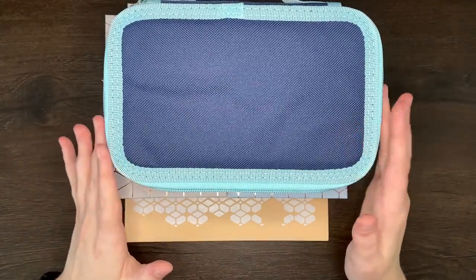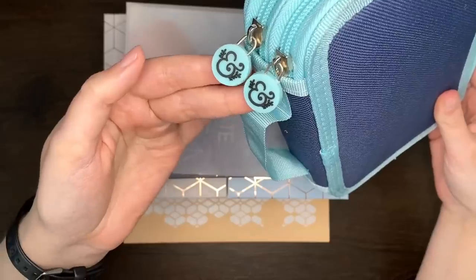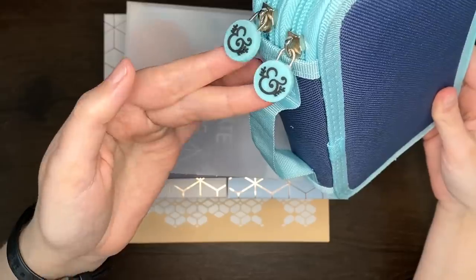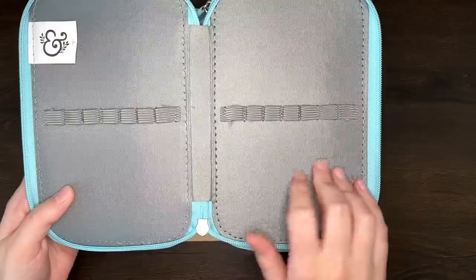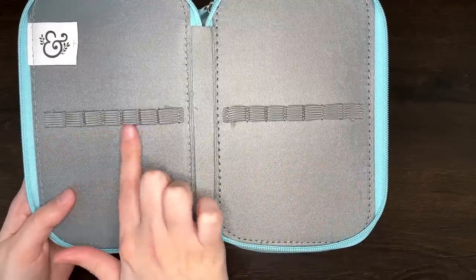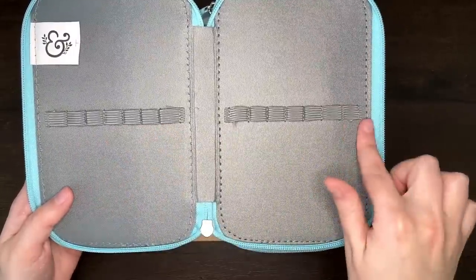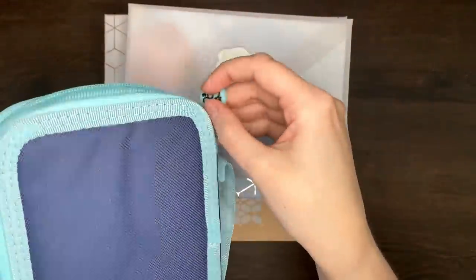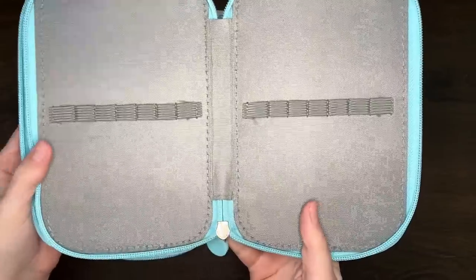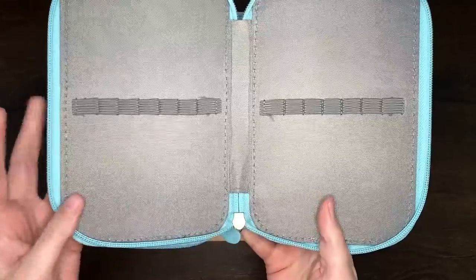Continuing on, our next item is a pencil pouch. You can see it has two sides with little zippers with the Archer and Olive logos. Inside it's grey, and we have space for seven pens per side — seven here, seven here, and the same on the back. Another seven and another seven, so enough space to hold 28 different pens.